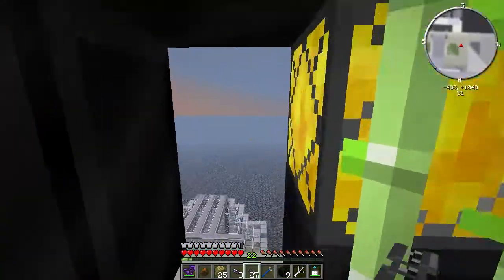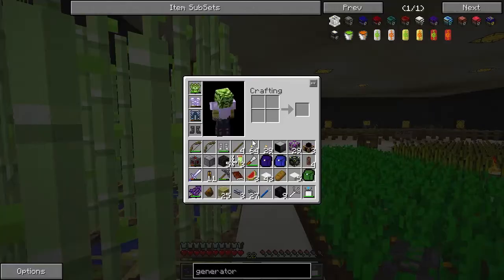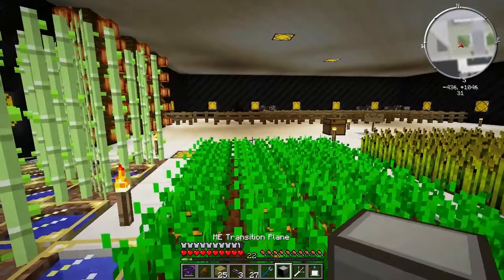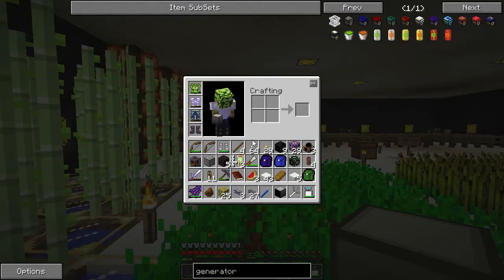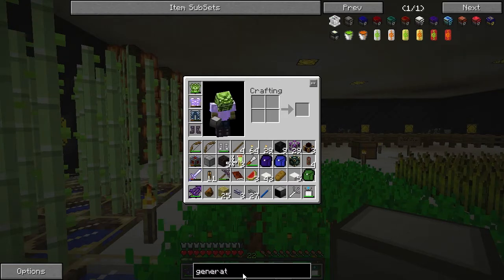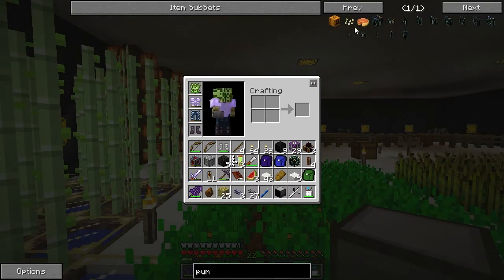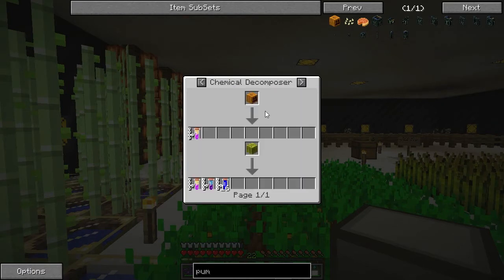All we do now is probably make some more of these transition planes. I think I've got about one left. We couldn't use them with pumpkins because I don't think you get anything from pumpkins - let's see now. Do we get any chemical type stuff from pumpkins?